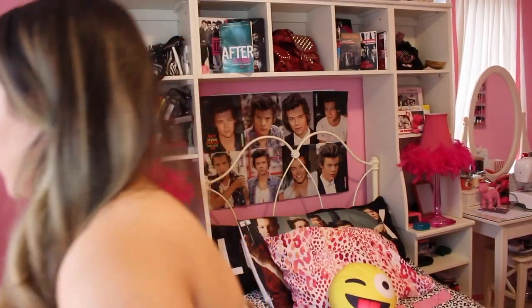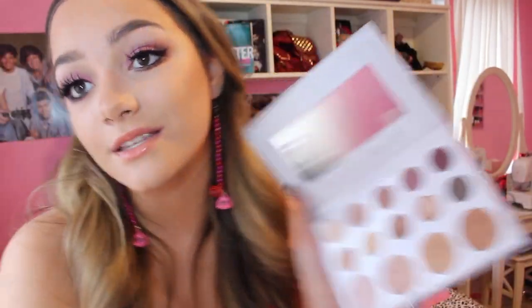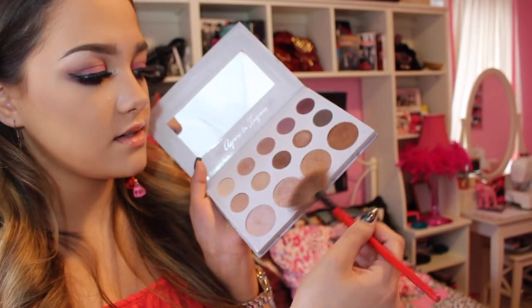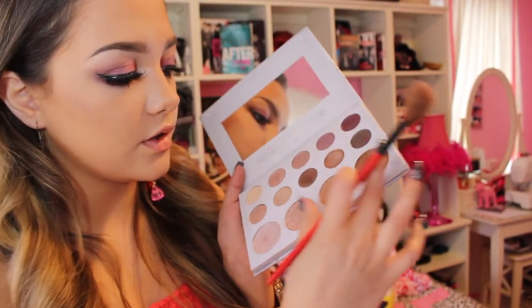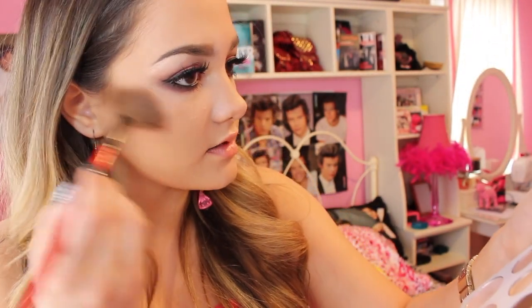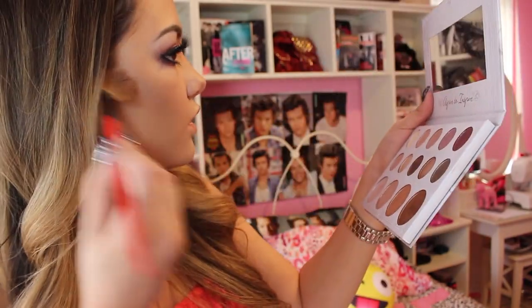Now onto highlighting — my favorite part. We're taking the Carly Bible palette because it has all these highlight shades. Since I'm a bit darker, I'm going with these two shades and putting them on the tops of the cheekbones. This is an amazing highlighter — you can compare it to high-end stuff. Maybe I'll use this one as more of a glow.